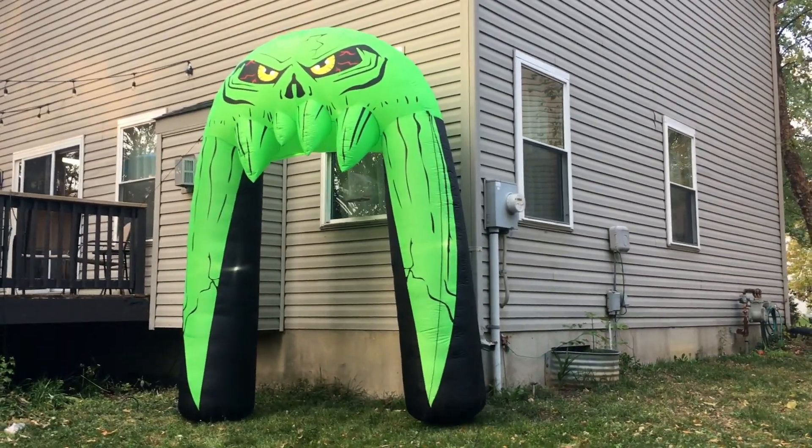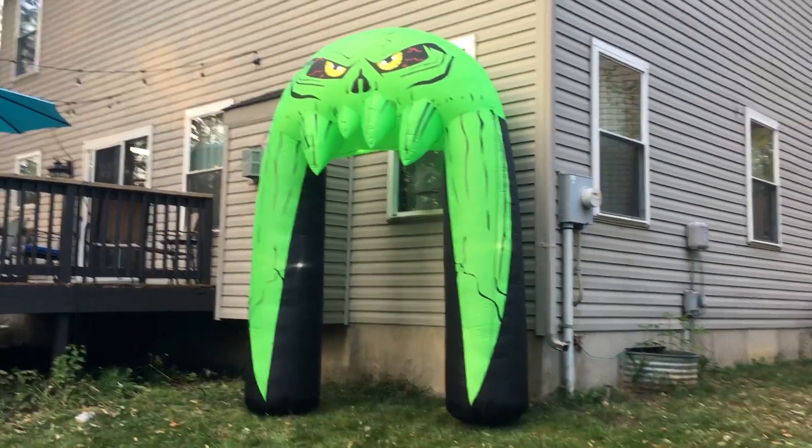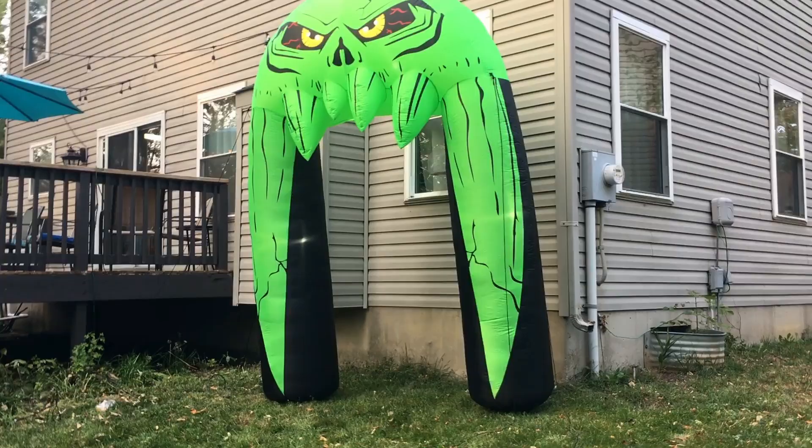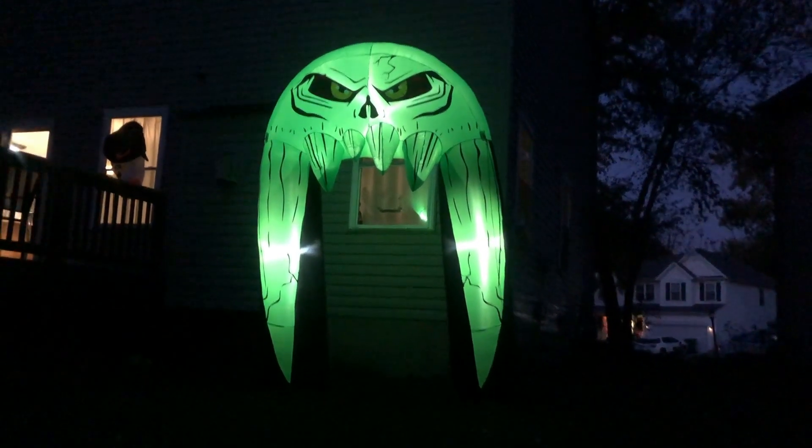The opening of the archway is just about three feet wide, so you can use this to go over a walkway, in front of a doorway, as a way for visitors to pass through, or just as a standalone lawn decoration.